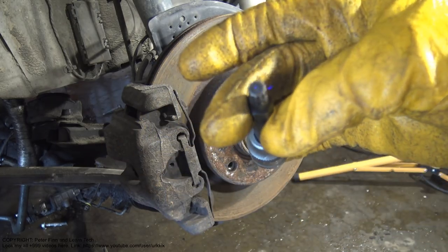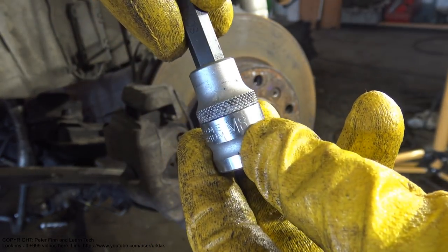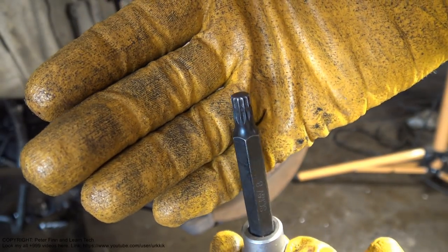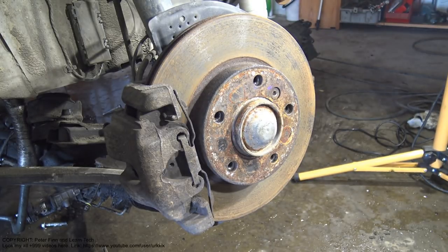I found another tool that looks a little bit different — it has 12 corners and the type is M8. Let's test how this fits in here.